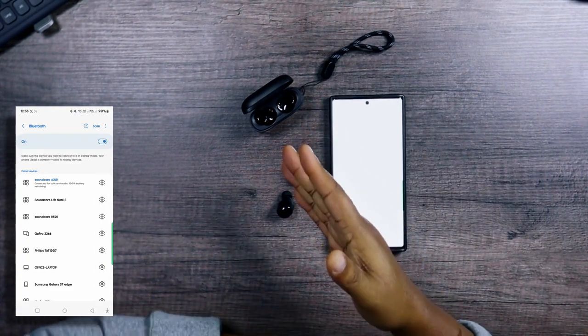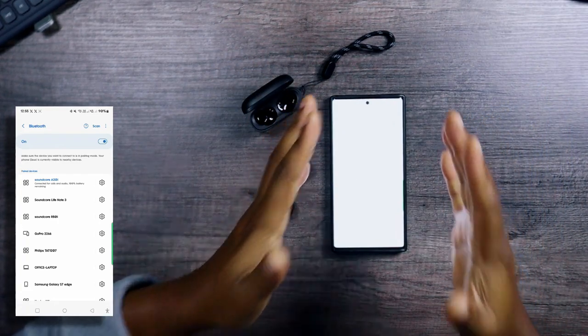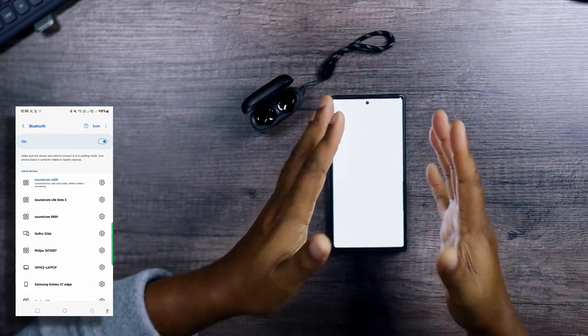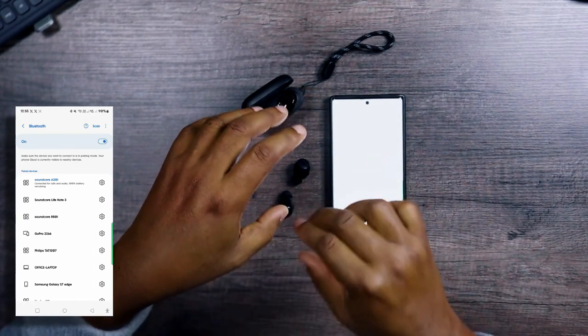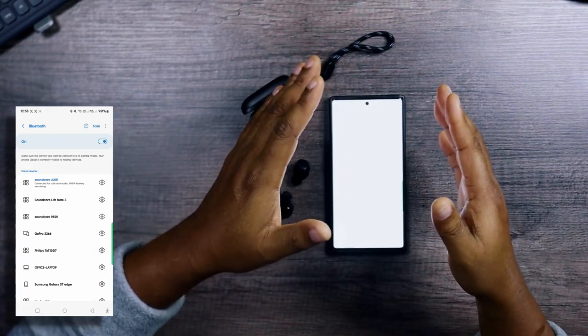Initially I just popped the lid to see if opening the lid alone was enough for Bluetooth to find the earbuds, but it's not. You have to take the earbuds out of the case and then it will find them, and you can just pair easily.